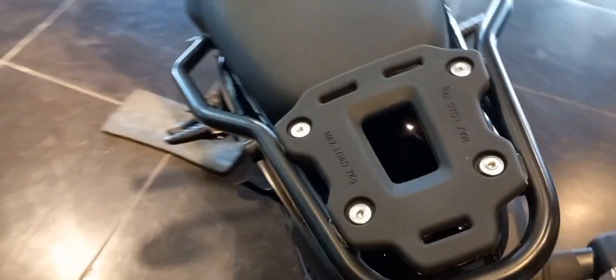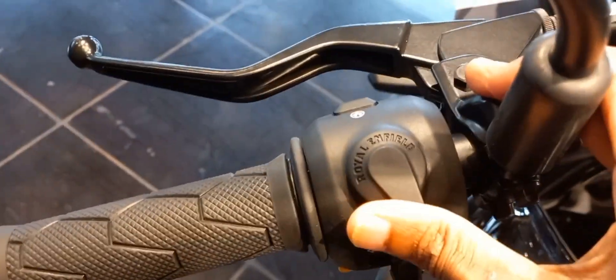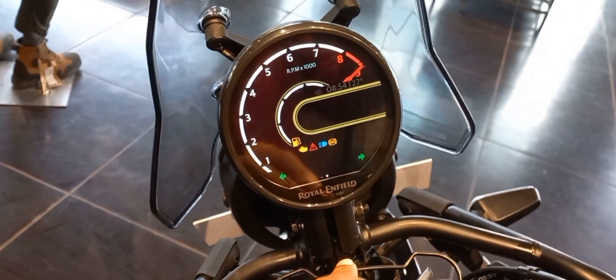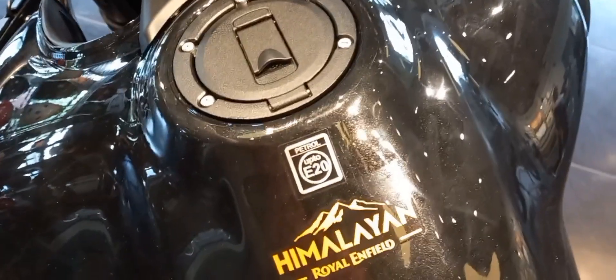The new Himalayan comes with both front and rear disc brakes, along with ABS 2. The anti-lock braking system is very useful during rough terrains or off-road conditions, and an advanced ABS system has been added to this new model.